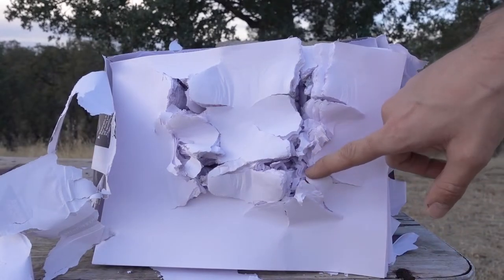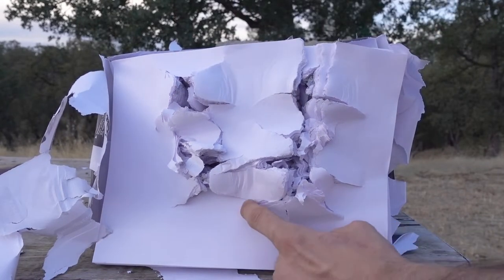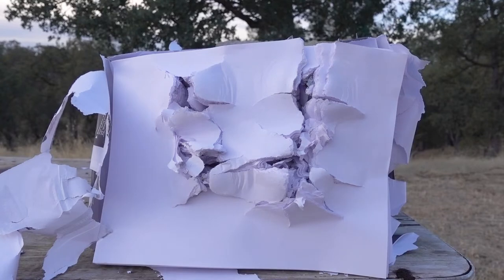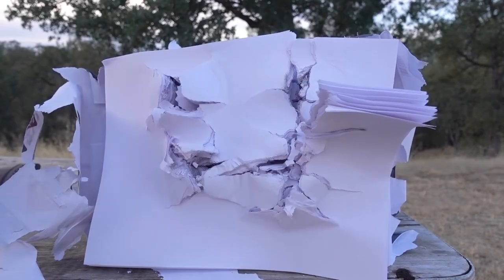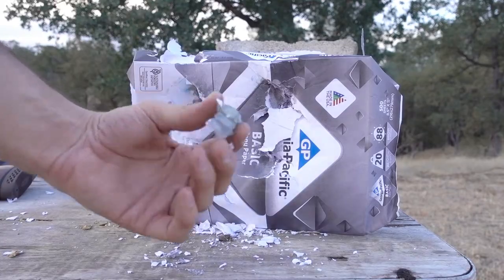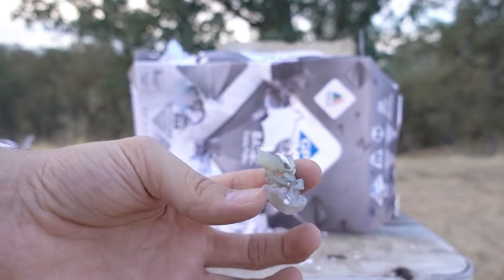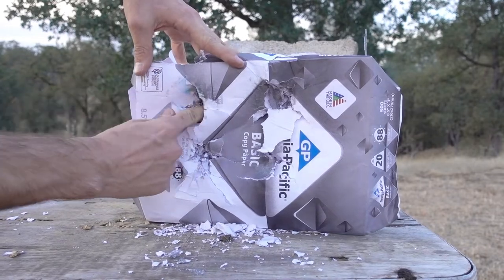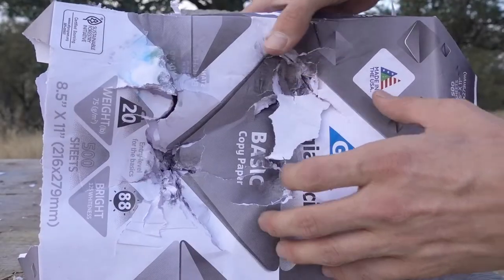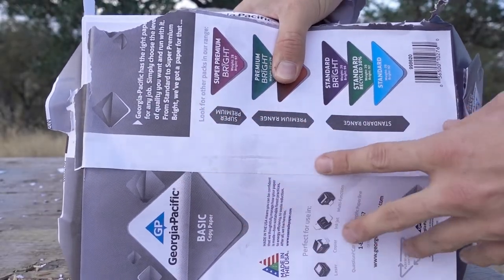To me it looks like this Winchester 3 inch slug has the biggest exit, and then the Federal 3 inch probably the second biggest. Look at the size of all the splits on this Winchester exit — that's probably more than 3 inches in diameter. That's pretty crazy. So they all went through our first 500 sheets, because each one of these stacks is 500. And here's stack number 2. There's our Winchester 3 inch wad — it's a little bit more mangled and damaged than that Federal wad. And it looks like right here on our Remington slugger entry, there's a chunk of lead — definitely not the whole slug, but a pretty decent sized chunk. Our second entry from the Winchester looks a lot bigger than all the other ones, but nothing came out of our second stack of paper.